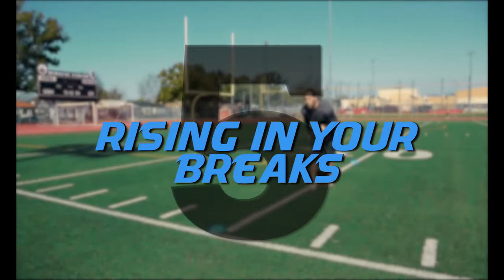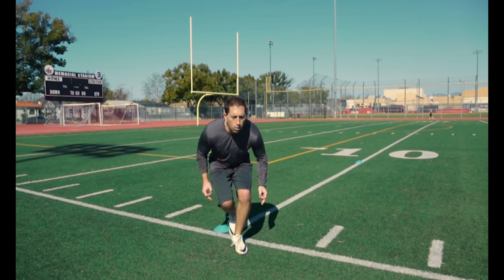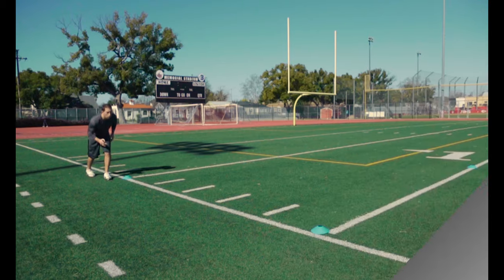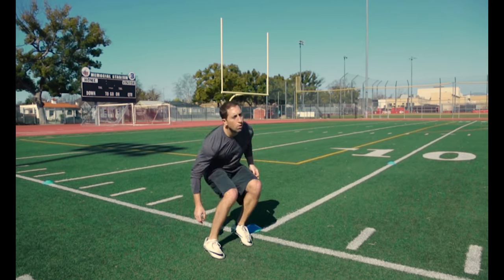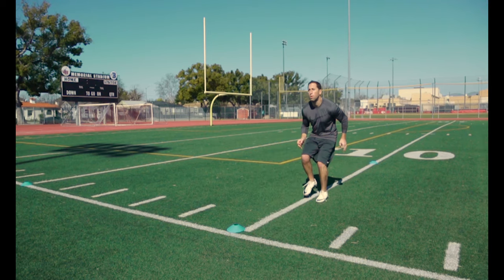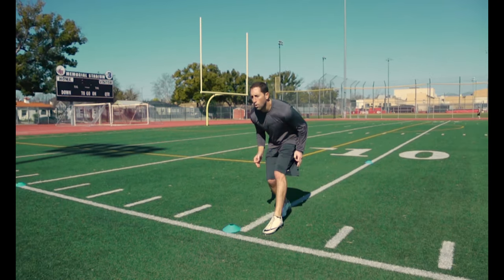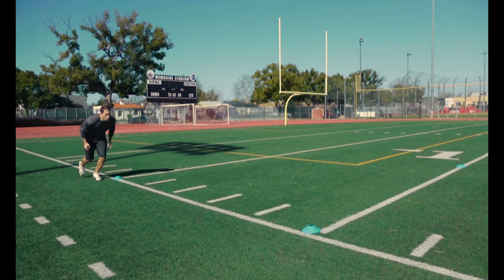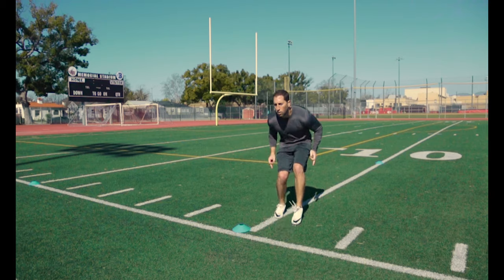Mistake number five: rising up in your brakes. Rising up in your brakes has numerous negative effects. It is a wasted movement that can cause you to cut on your heels and lose balance. It also displaces your center of gravity while making transition movements. Anytime you make a brake or transition movement, keep those shoulders over your toes throughout the cut and your feet underneath you so you can make a crisp, efficient change of direction movement.